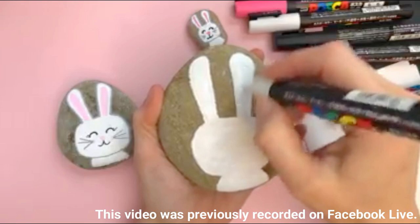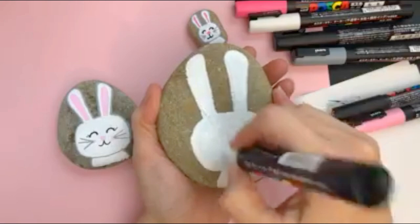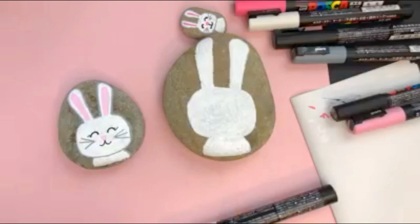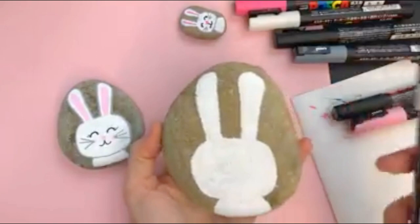I'll give you a couple tips for doing your outline so that you can get a shape that you like. I'm just going to get this on so that it can start drying. This is coat number two. I like to do two coats of my white because sometimes if you're going right on your rock it will soak in a little bit.